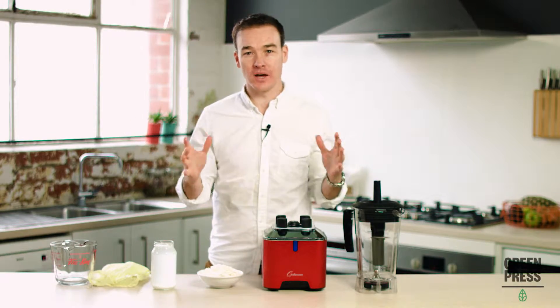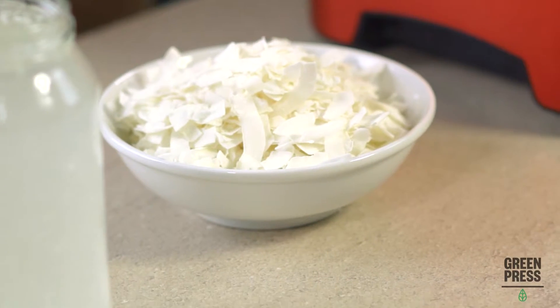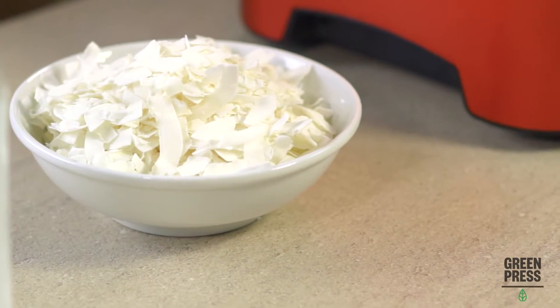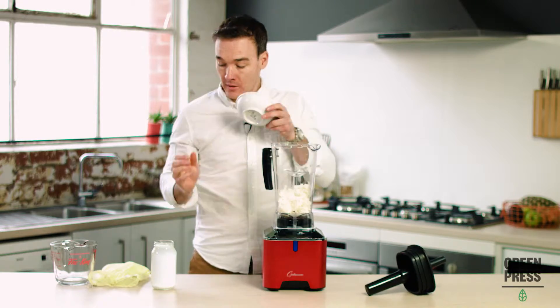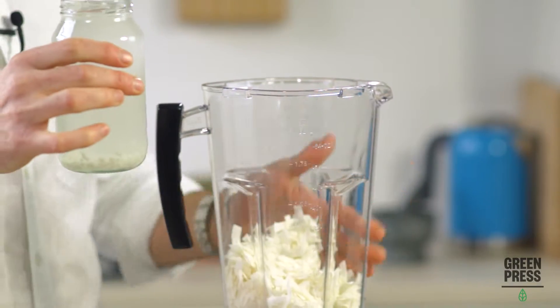Alright guys, I'm going to show you the simplest nut milk that you can possibly make. We call it our holy water. Two ingredients, no sugar — coconut water and coconut flesh.